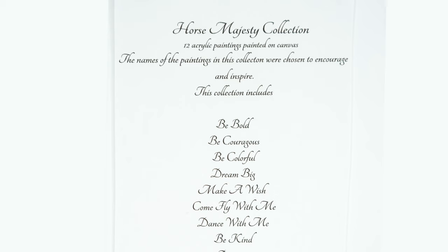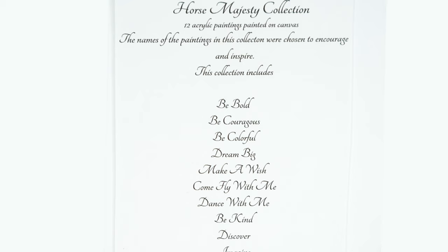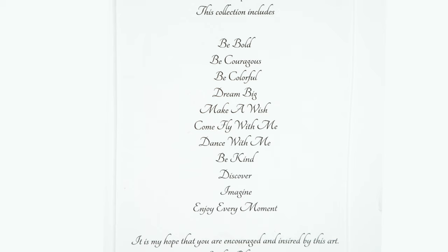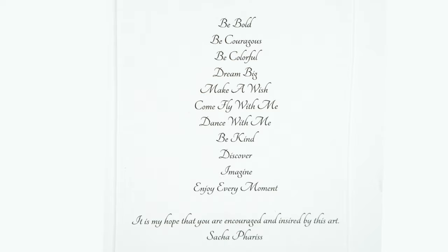It says 'Horse Majesty Collection: 12 acrylic paintings painted on canvas.' The names of the paintings in this collection were chosen to encourage and inspire. This collection includes: Be Bold, Be Courageous, Be Colorful, Dream Big — which is the one I have here — Make a Wish, Come Fly With Me, Dance With Me, Be Kind, Discover, Imagine, and Enjoy Every Moment. 'It is my hope that you are encouraged and inspired by this art.' — Sasha Ferris.